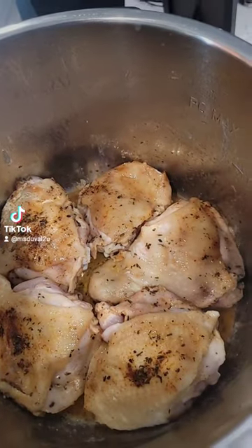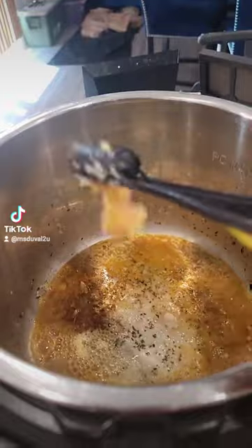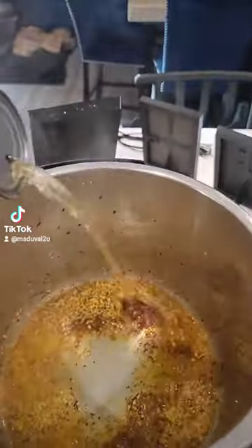Sauté your chicken on both sides for 2 minutes. Make sure you scrape the bottom and get all the pieces out.